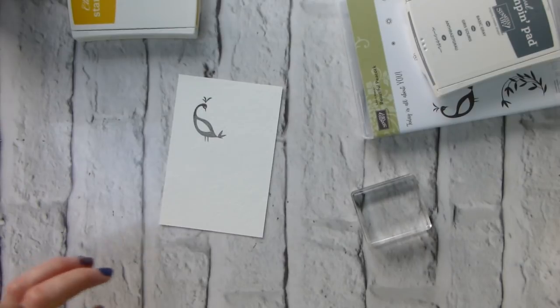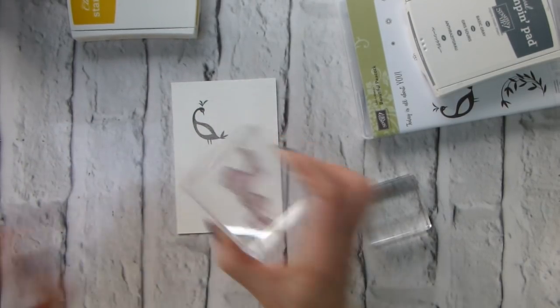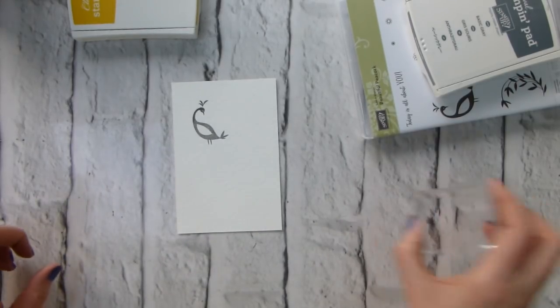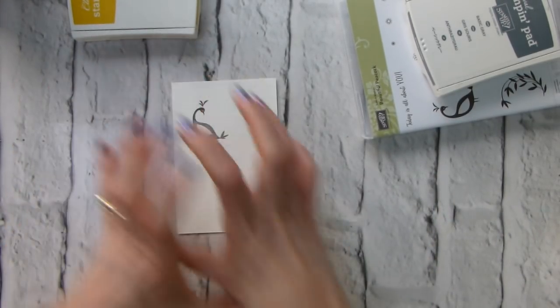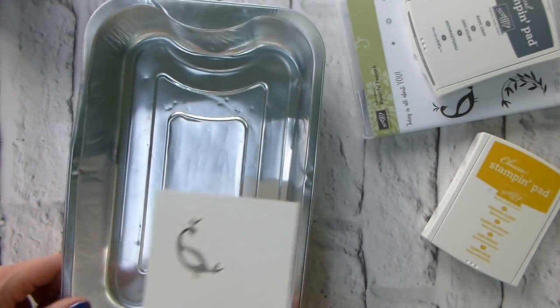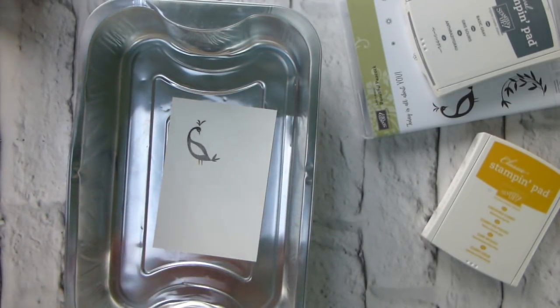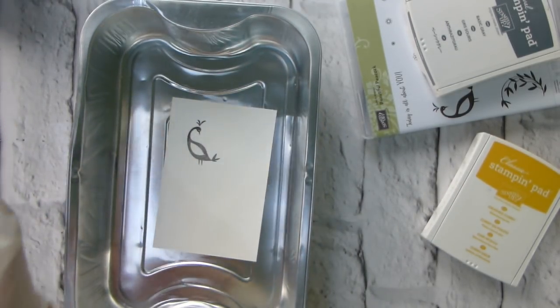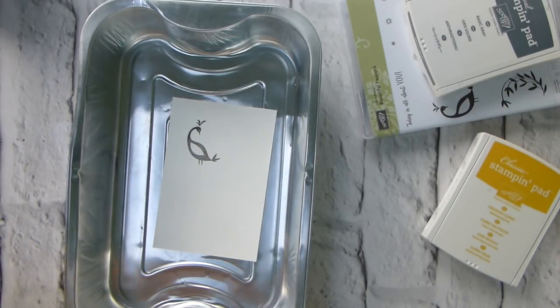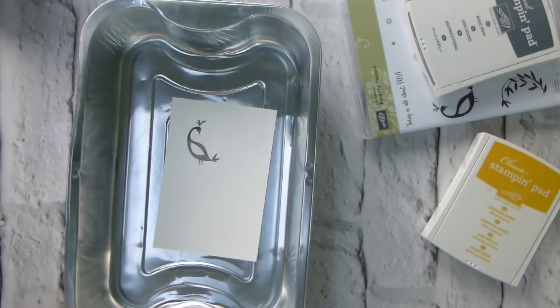I am going to at some point add the tail, but I'm going to do that after we've done the Brushos. But I did want to know where the peacock was going to be. I'm going to bring in my foil container because it helps contain where the Brushos go. Sleeves up, gloves on!